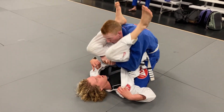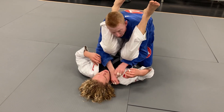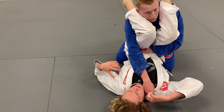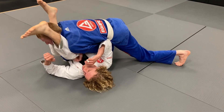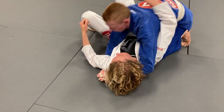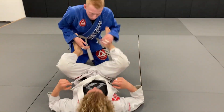I'm going to connect my hands like this, reach one hand into the collar and the other one across his body and onto the belt. I'm going to push forward as I push the legs down, and then finish here in side control.